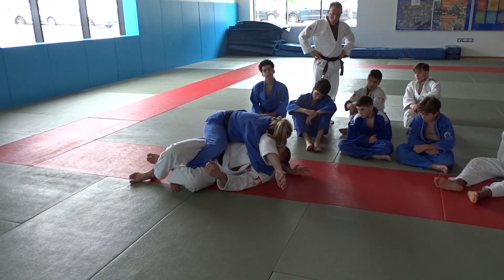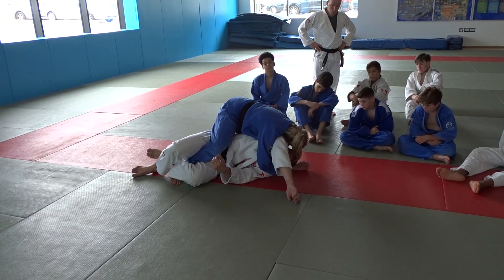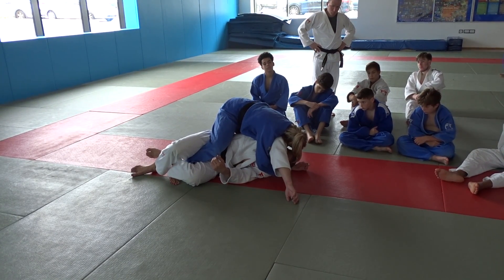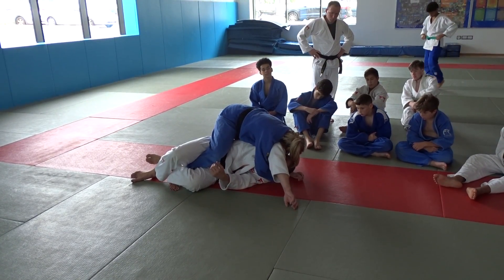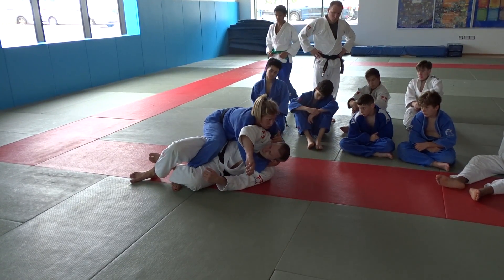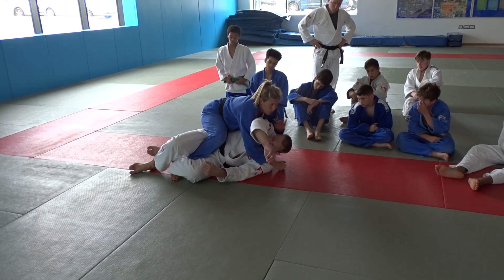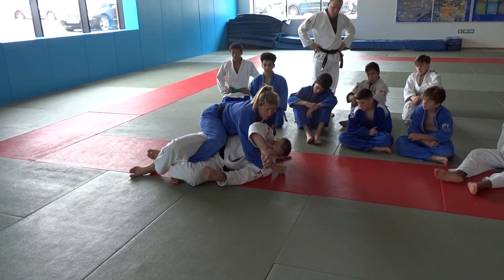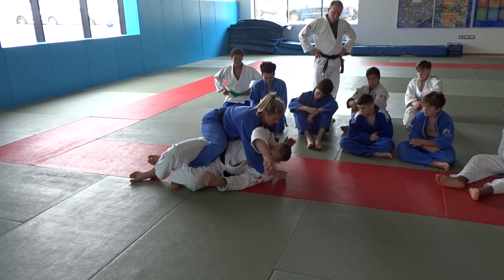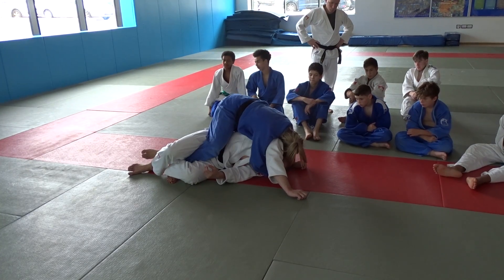I put pressure on again — I haven't let the pressure go, but I add a little more pressure. Then as I release that pressure, because at the moment this is really uncomfortable for him, it'll create a little bit of space. But that only happens if you put enough pressure through him to begin with. If you don't put pressure in, he's not going to bring that arm down and I won't get the space. So from here, loads of pressure.